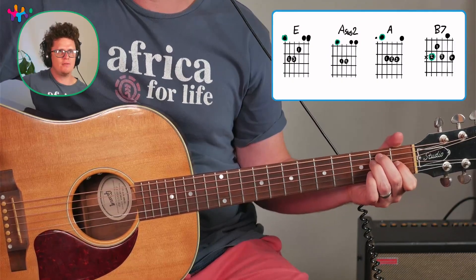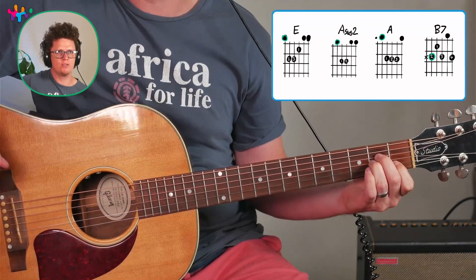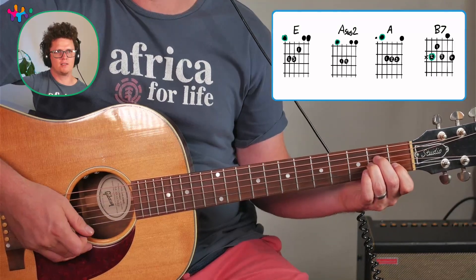If you just take down these two fingers — one string each — you get an A minor chord, which is not technically in the key of E, but it sounds nice.